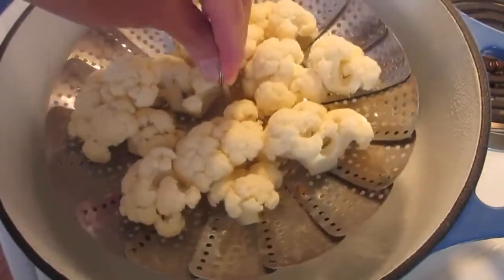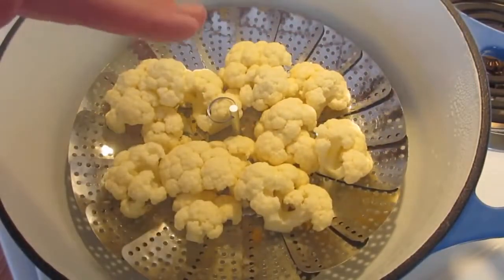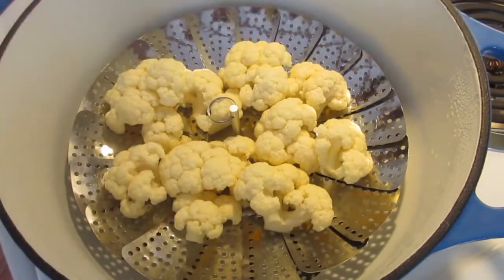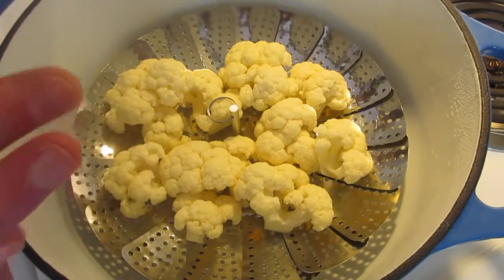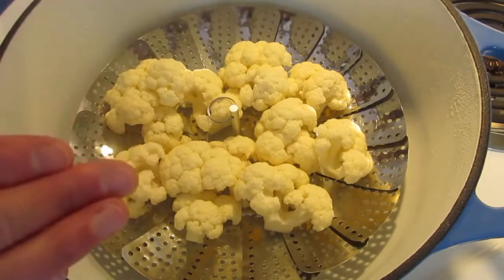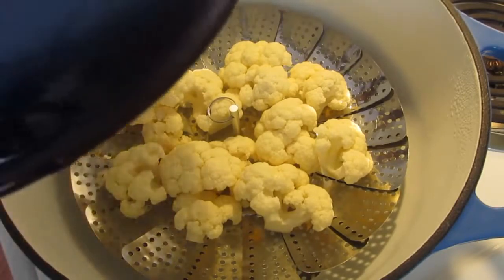Steam your cauliflower on medium-high heat for the next seven minutes. The more you steam your cauliflower, the more nutritional value you lose. It's a known fact that if you steam it for more than 30 minutes, it loses 75% of its nutritional value. So seven minutes on this cauliflower, and I'll be back to show you what it's going to taste like. Be sure to use a tight-fitting lid.